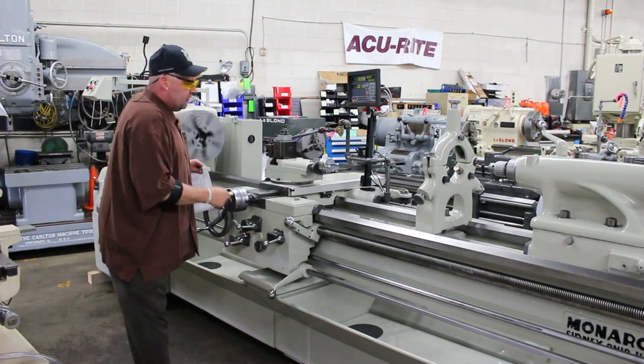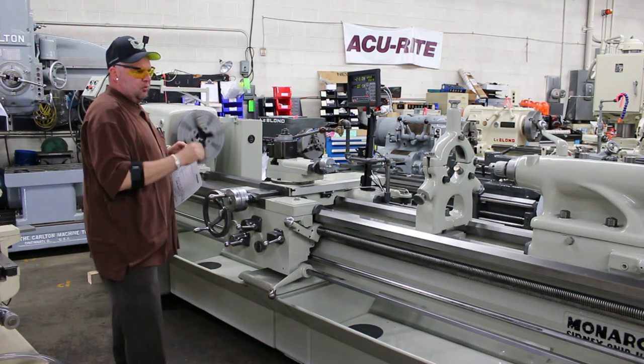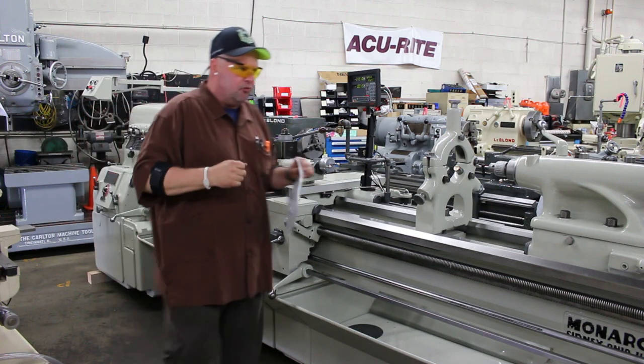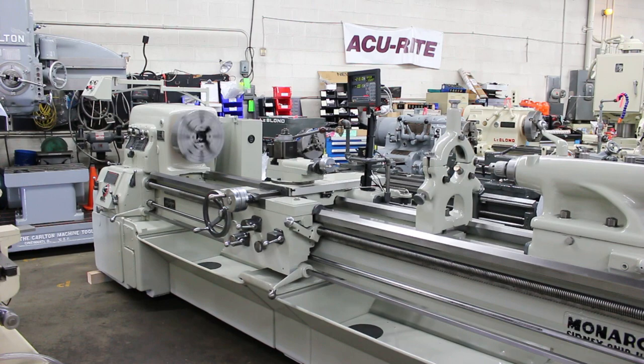I'll go ahead and run this machine for you and show you how well it performs — show you the features and the chucks and the digital readout, the steady rest, the tooling and so forth, the items that come with and are complete in the package.